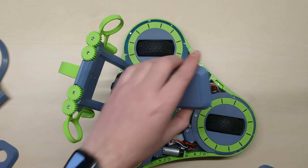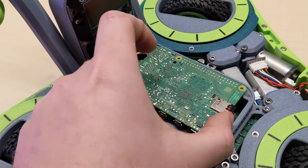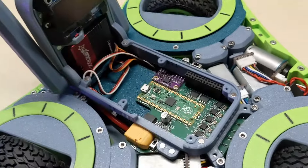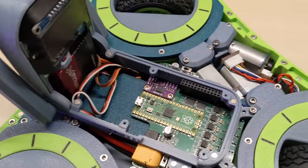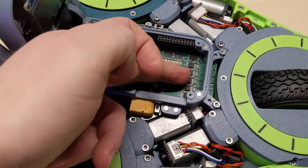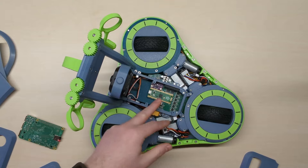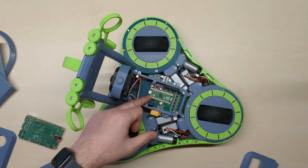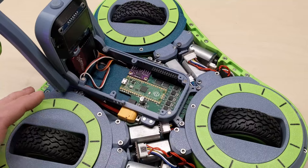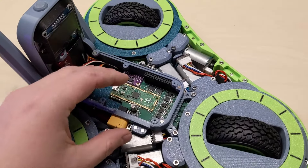Below this top cover is a Raspberry Pi 4. And below that one, you can see the electronics controlling the motors. This is six drivers, one for each motor, and all encoder signals from the motors are running into this Raspberry Pi Pico. It controls the speed and the angle of all motors, and it receives high-level commands from the Raspberry Pi on top.